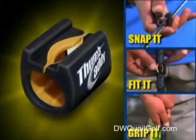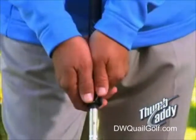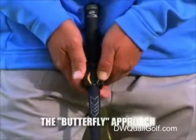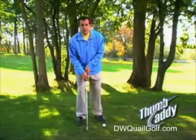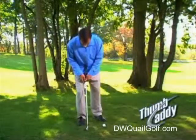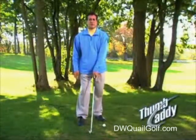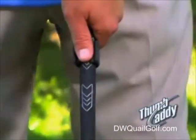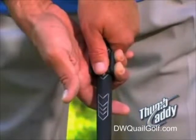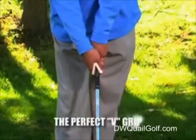Here's a little tip when setting the Thumb Caddy on your grip. Once you slide the Thumb Caddy up to your grip, simply spread open the Thumb Caddy with your thumbs — what I call the butterfly approach. For a little leverage, position the club head on the ground and the top of the grip against your stomach. Now that the Thumb Caddy is in the correct position, you're ready to go. Simply set your left thumb into the cradle of the Thumb Caddy, and apply your right hand softly and securely underneath. As you can see, this creates the perfect V-grip.